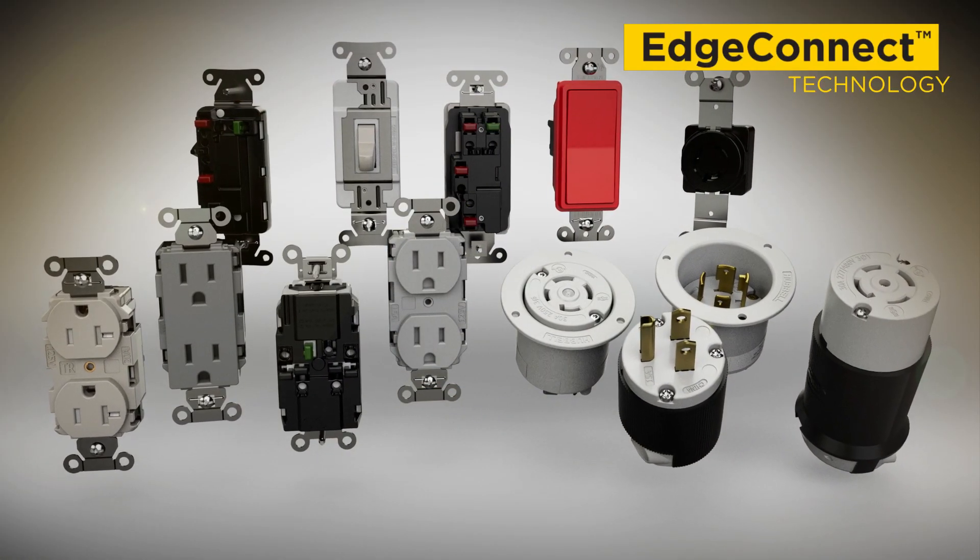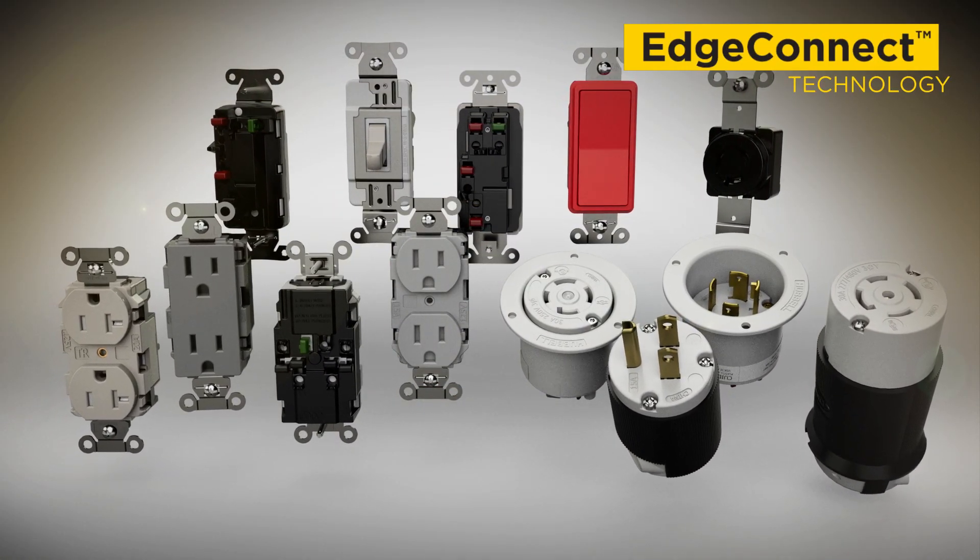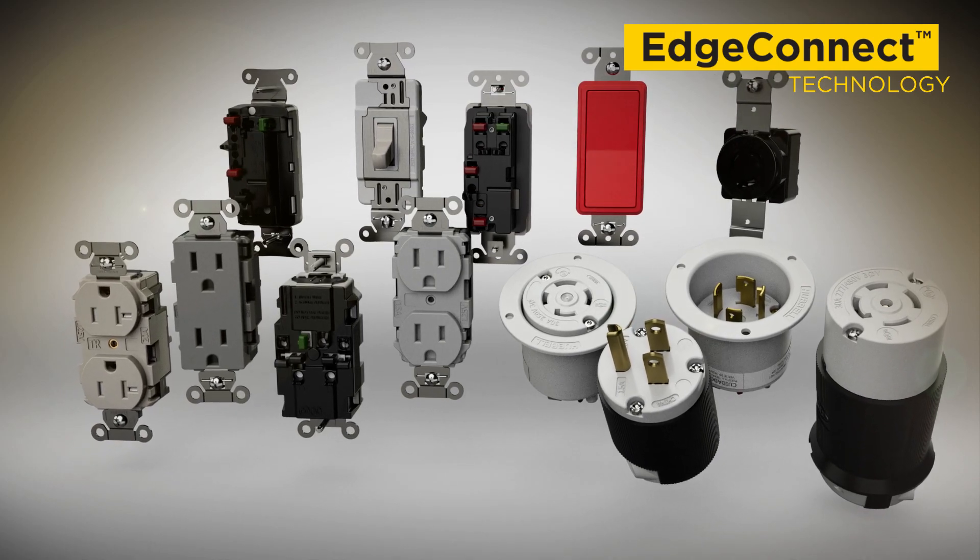So, if you're ready to start saving major time and money, make the upgrade to the Hubble family of EdgeConnect devices with Spring Termination today.